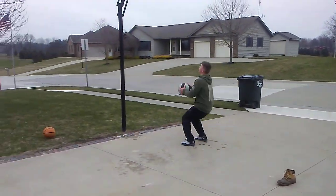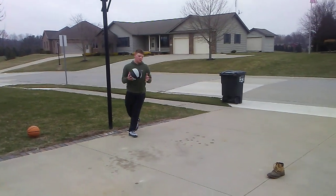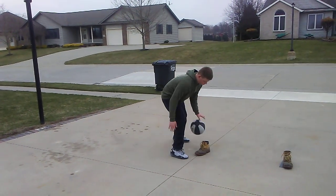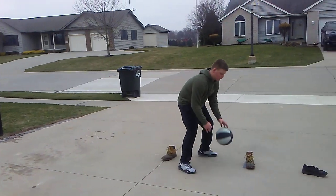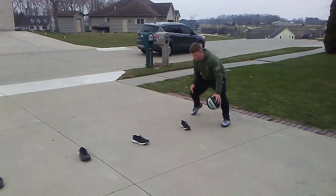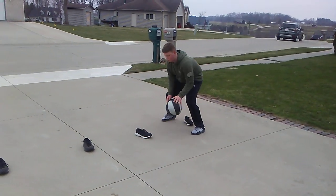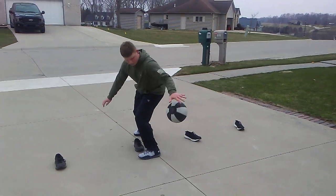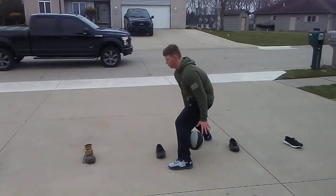He's gonna come here, jump stop, power layup, and he's gonna bring it back as hard as he can. It's okay to make mistakes. Now this is the last part — in and out crossover between the legs, behind the back. As you'll see: in and out, crossover, between the legs, behind the back. He's gonna work his way all the way down.